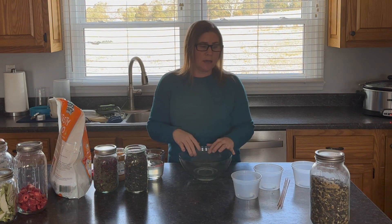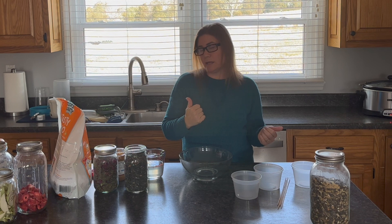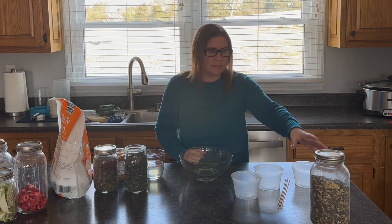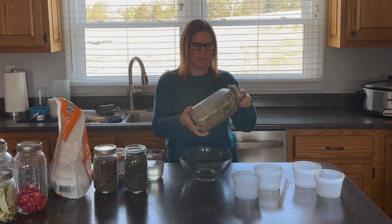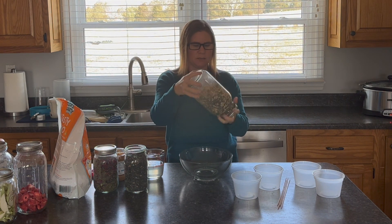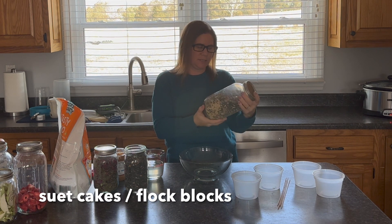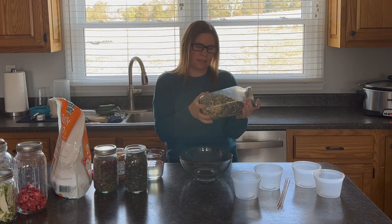I don't have a real recipe here with measurements — I add various types of ingredients and enough fat to keep it all together. I start by going over what I'm using in my suet cakes, which are also called flock blocks. I have some scratch grains here that have other items in them, like bits of dried broccoli and such.